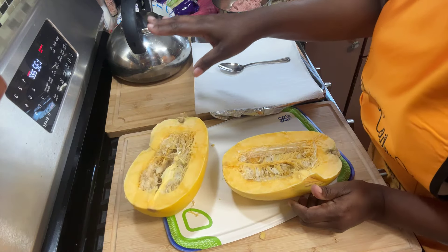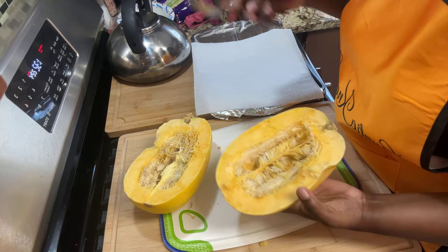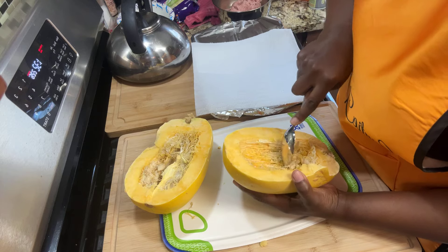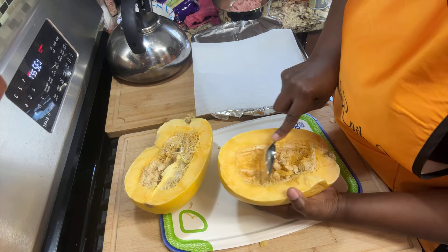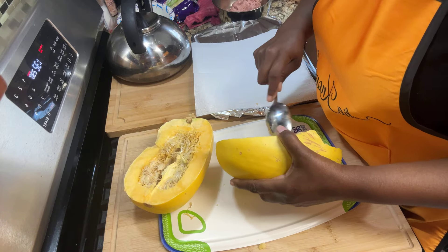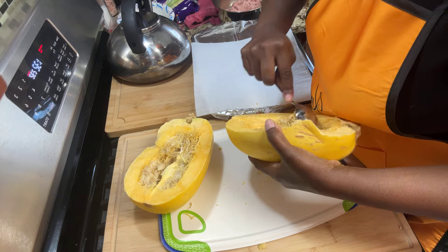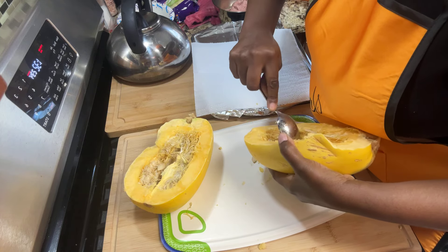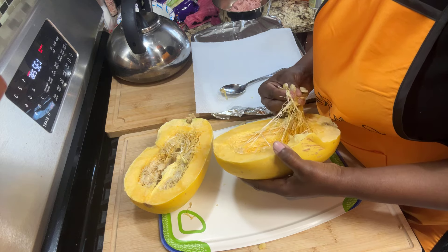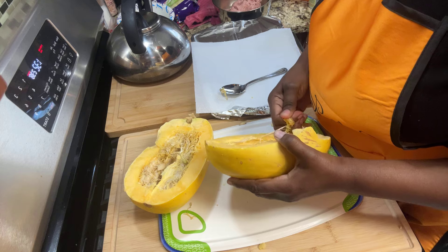I already have the oven on — go ahead and preheat your oven to 375. Now you're going to scrape the seeds out; you can use your hand or you can use a spoon. Scrape those seeds out first. Now this is going to be a little housekeeping — you're not going to be using these seeds.